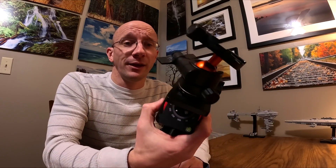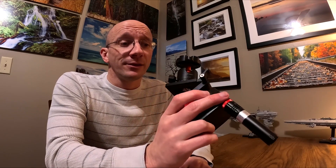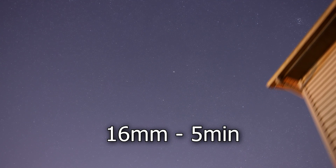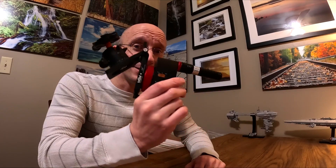I even took it out the first night I got it — it was clear enough — and I just set my camera on there, set it for five-minute exposures, and let it go. It came out okay. I didn't have as many keepers as I was hoping for, but it came out much more consistently than my Move Shoot Move was performing. This Nomad is definitely an upgrade for me.